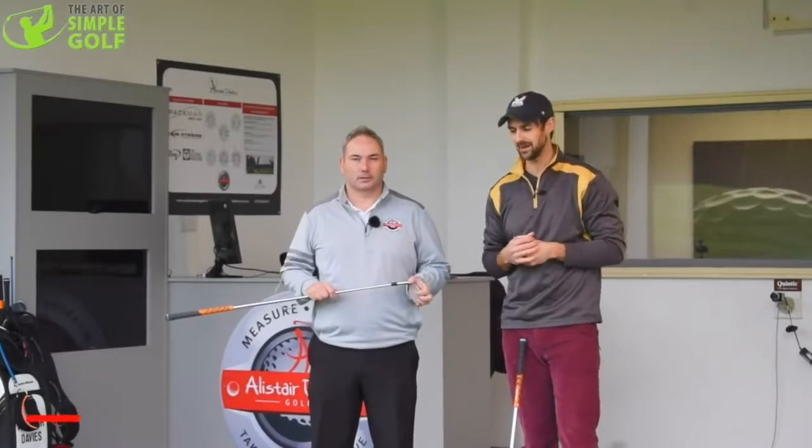Hi, Alex Forte here, the artist of Simple Golf. I'm on a quick pit stop in the UK and I caught up with my buddy Alistair Davis. We have a really cool lesson for you.